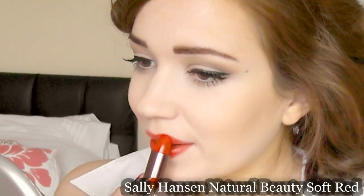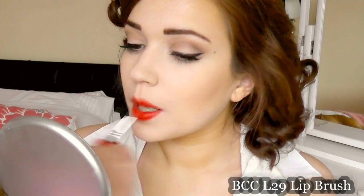Probably the best step is to apply the red lips because it really completes the look. I'm going to apply it straight from the tube and then just blend it in with my brush.